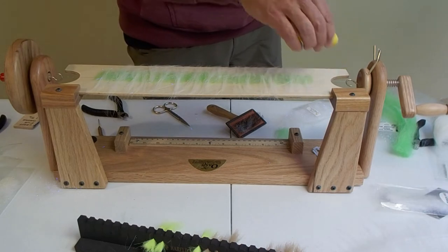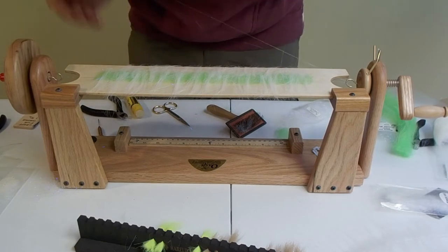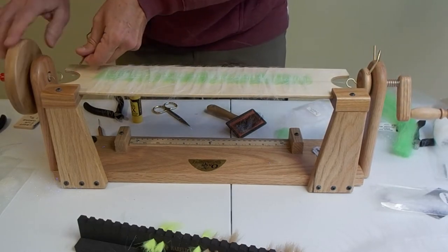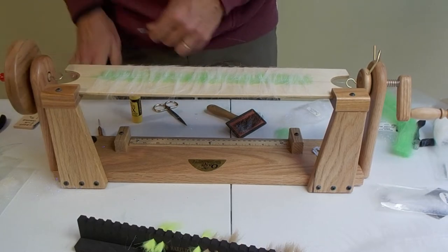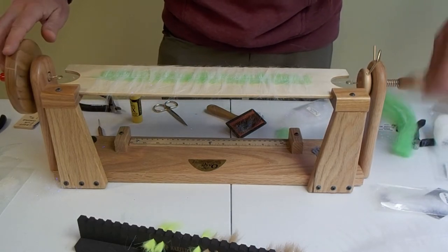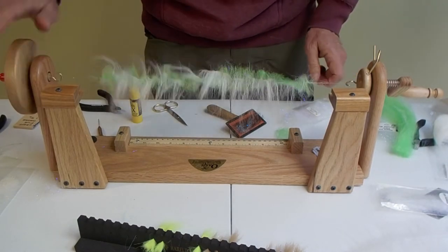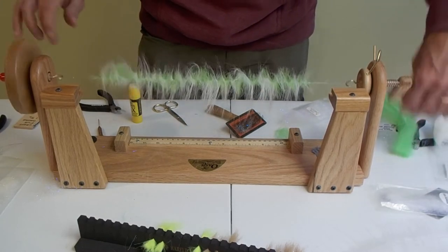I also use dubbing wax to make sure everything stays on and sticks together. Then I set up both ends — and notice I haven't taken the block away yet, because if I did everything would fall off. I spin quite a bit in both directions before removing the block, and as you can see it didn't even turn when I removed the piece of wood. Now I'm going to spin like crazy and then go in the opposite direction with the opposite side.